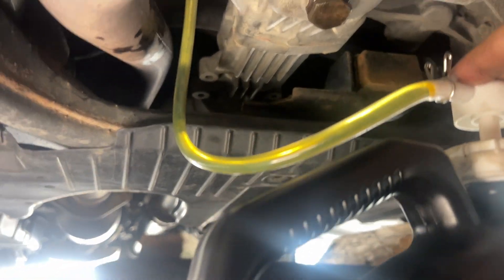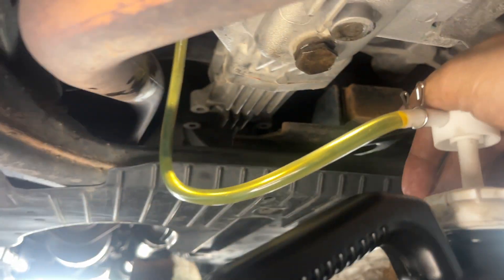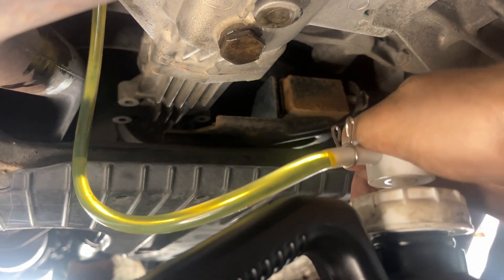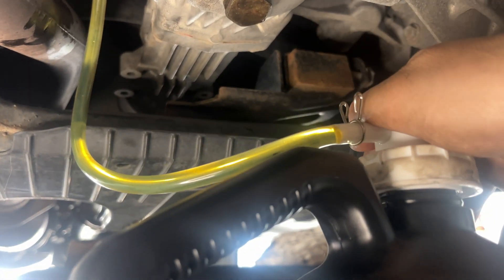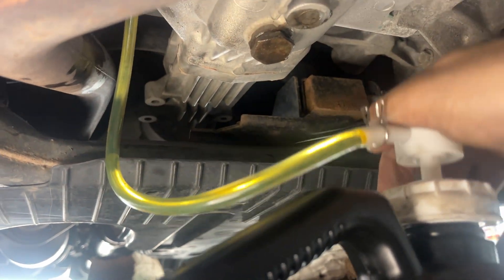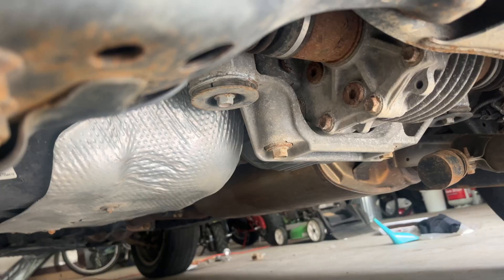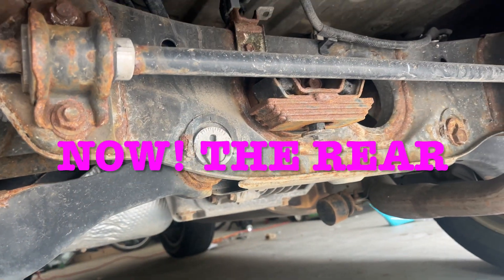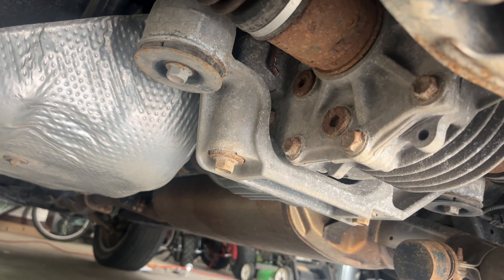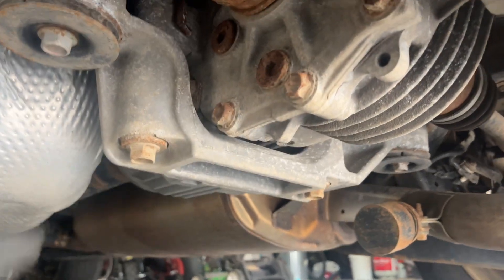Let's get it. I can't believe the oil is clean — usually when you see people replacing oil on YouTube it's all black. Here we go. As you can see, 150,000 miles still running strong. Now we're doing the back differential.